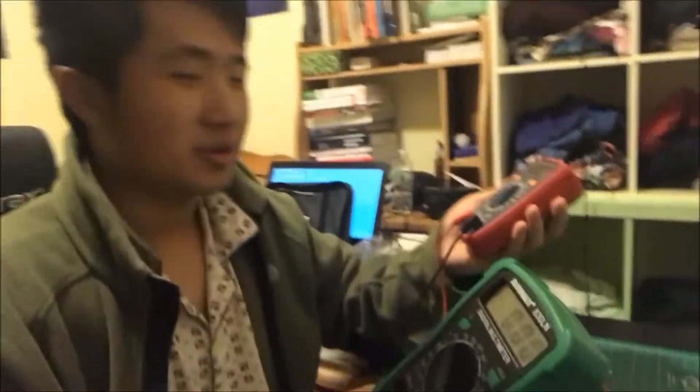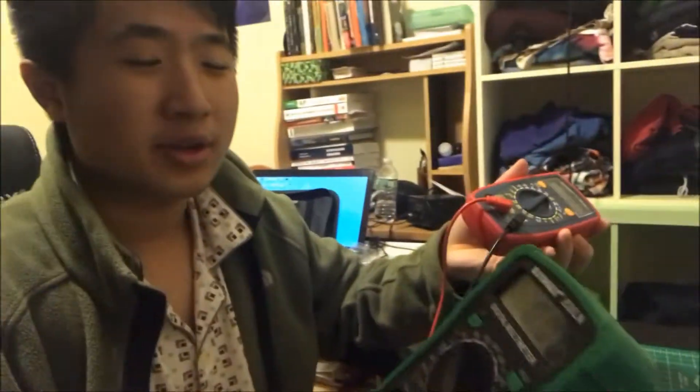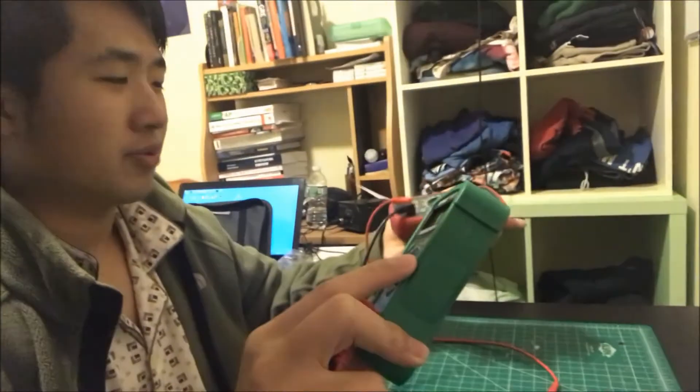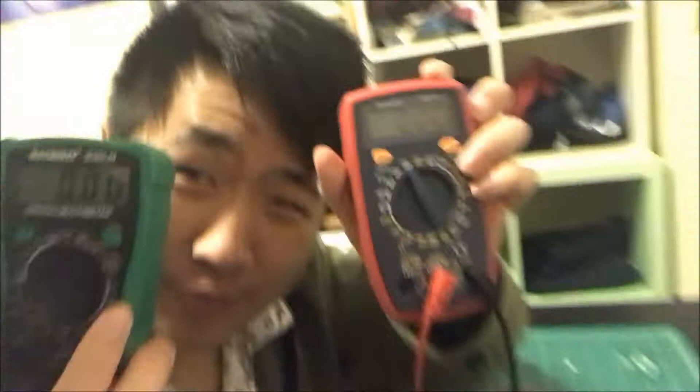They're both good for beginners — one is just a couple dollars more expensive. They're both within their price range and both worth it. So that's where we're going to end this part — please subscribe.